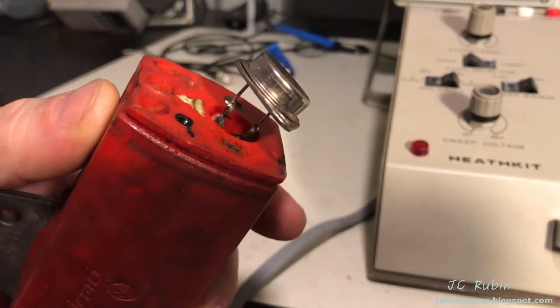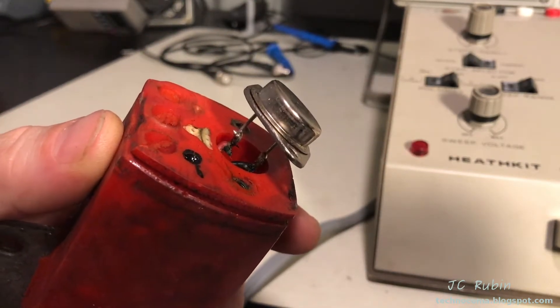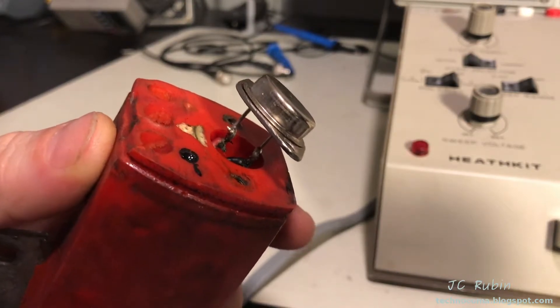As it turns out, the transistor is not socketed — it is soldered in there, so I'm going to have to desolder the wires from these connectors. That is shoddy.